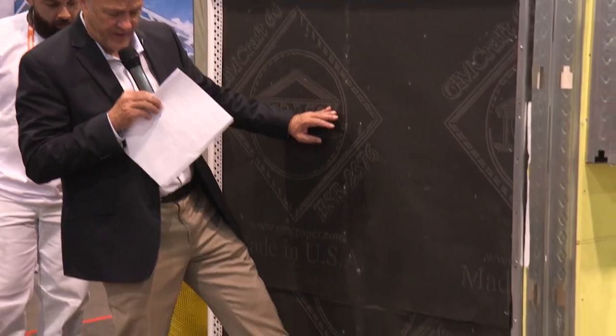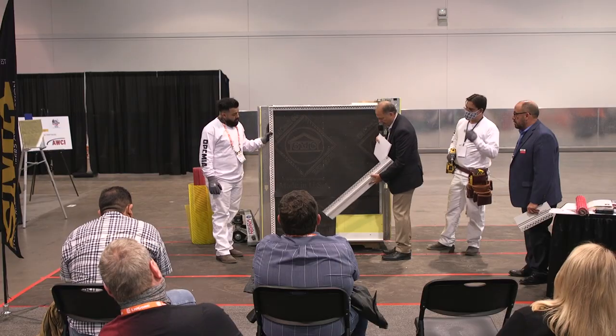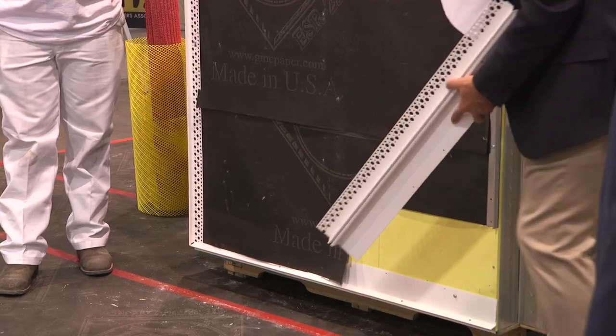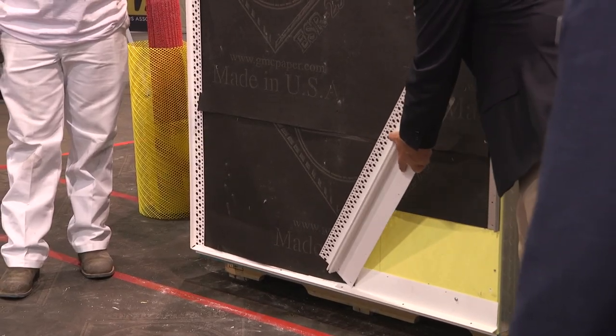The very first thing we put on is a weep screen. This is a framed wall, and if you have the weep screen down here, the water is going to flow down. It goes down. It's got these little holes down here in the bottom, and the water will weep out.